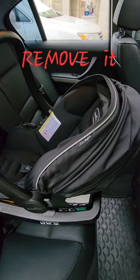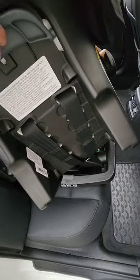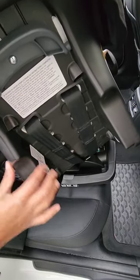When you go to remove it, locate the handle at the back of the seat — right here. Squeeze the handle and while squeezing and holding the handle, lift the carrier out of the base in one motion. Now you can release the handle and that's it.